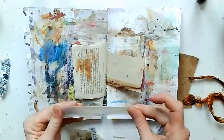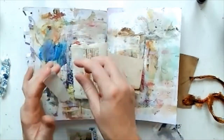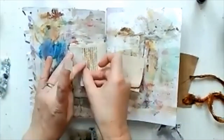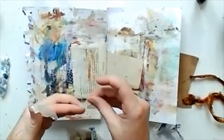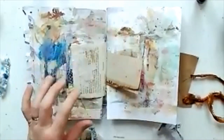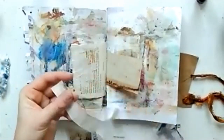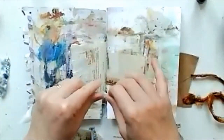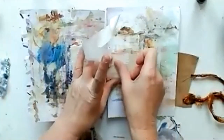Hello everyone, welcome back to my channel, and welcome if you're new — I'm glad to have you here. I had a lovely quiet Saturday morning where the kids were entertaining themselves and my husband was out running, so I thought I'd sneak into my art room and do a quick page for you.